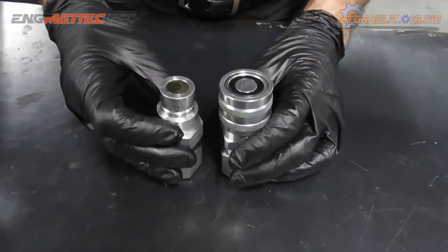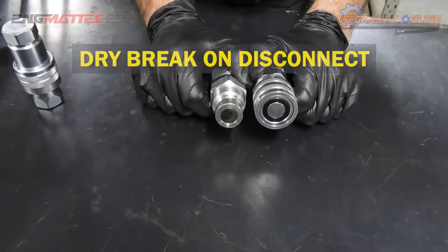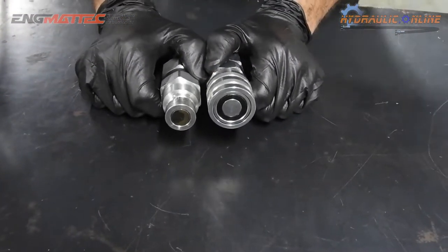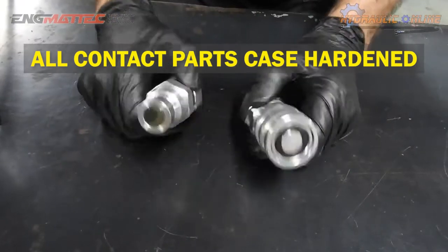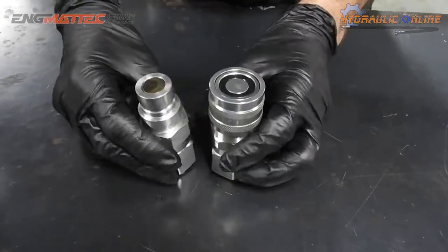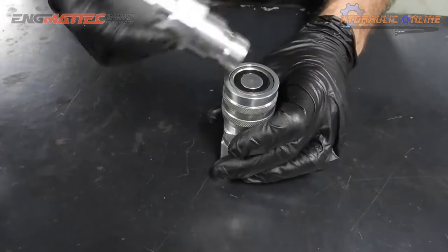On disconnect and connect, these are virtually dry — with about 0.15 of a mil every time you connect and disconnect. They're also quite easy to keep clean with very little cavity. There are some grooves that can attract dust and dirt, but they're quite easy to clean — just wipe before you assemble.